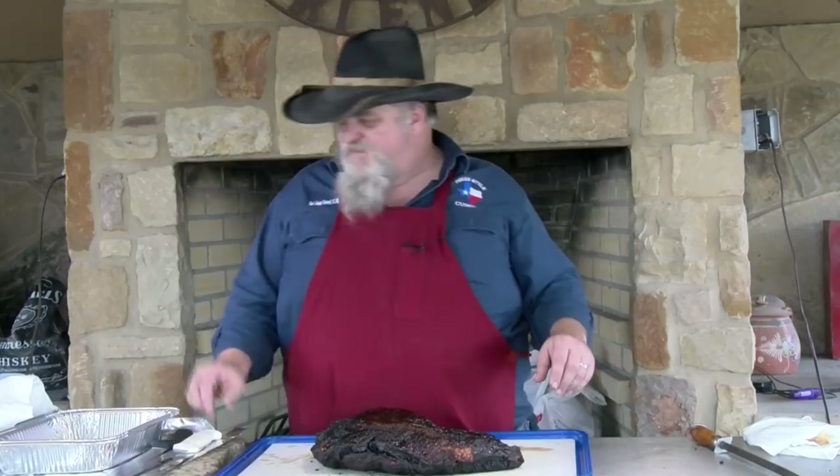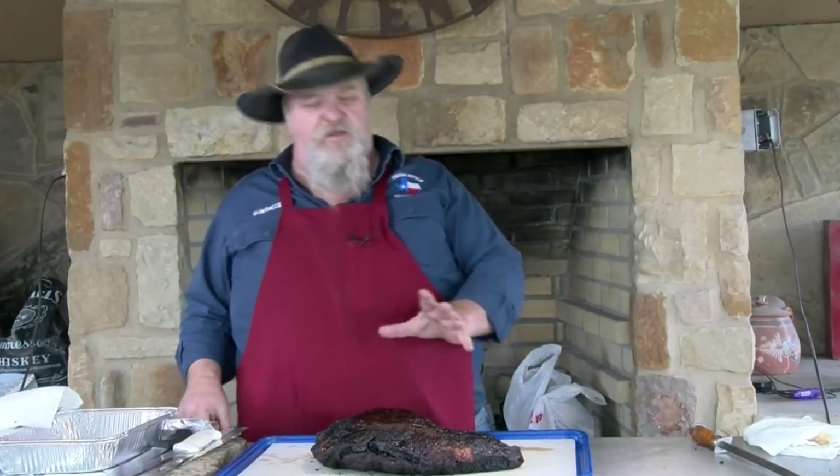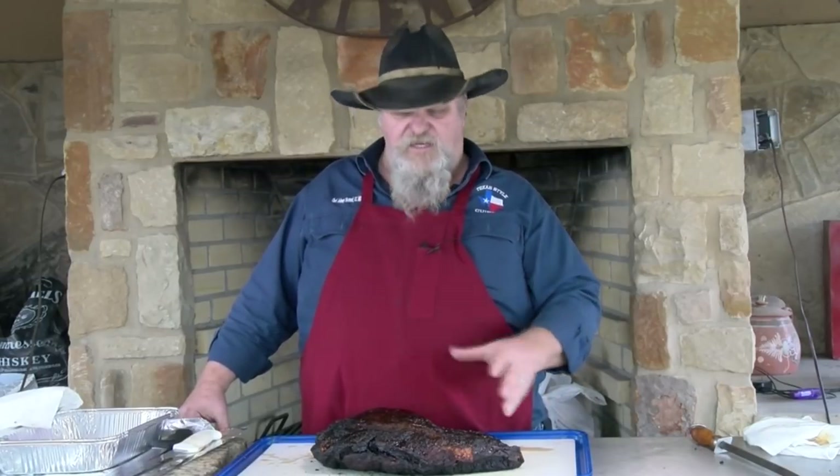Our brisket has cooled down some and I'm gonna try to slice it up. I tell you what — I messed up a while ago. When I wrapped it, I meant to go fat down toward the fire and I did not do that. So our top side got a little harder than I would have wanted. If I had put the fat down toward the fire that would have been better. Make sure you don't make that mistake — kind of a rookie mistake that I did today.